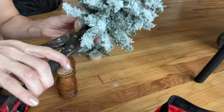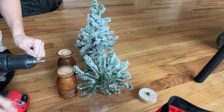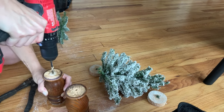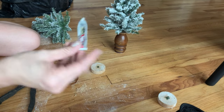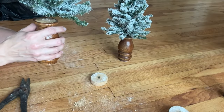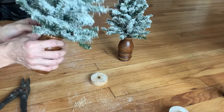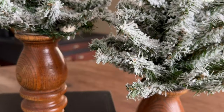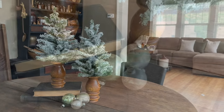Now I'm going to use wire cutters to cut these trees off their wooden base so I can put them down into my spindle pieces — the pieces I saved from the first project. Using my drill bit, I drill down into the spindle, then add a little Gorilla Clear Grip adhesive down into the hole to make sure the trees stay nice and snug. I just love the way these come out every single time. The spindle base makes them look much more high-end, and I love a flocked Christmas tree — drop me a comment and let me know what you think!